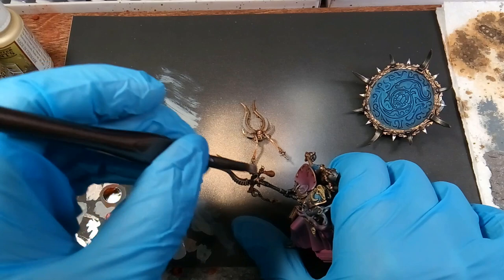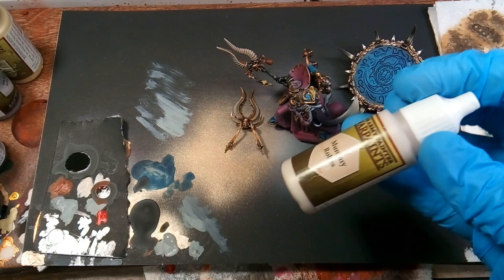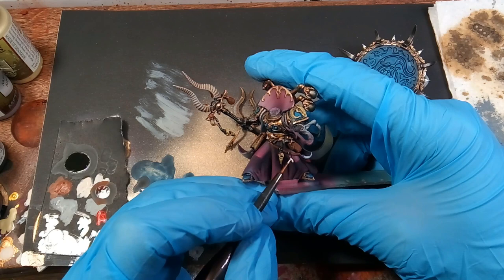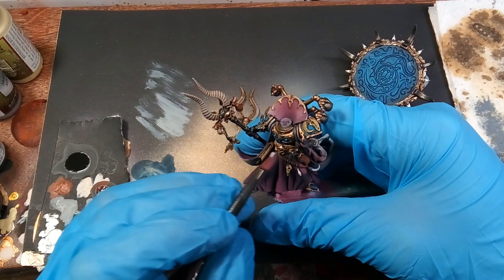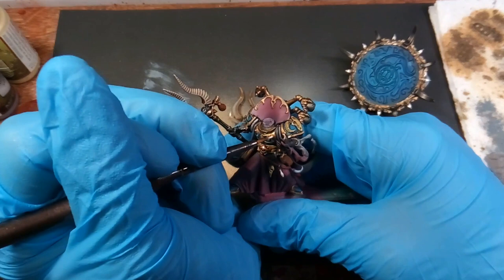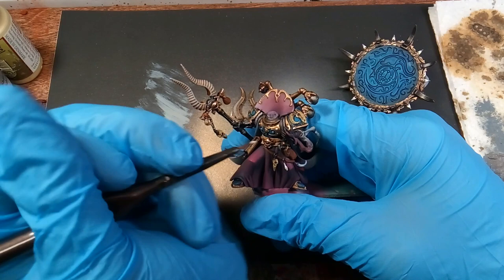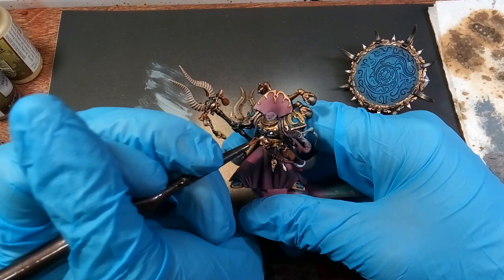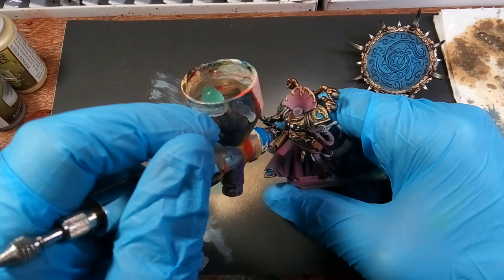Then we'll go back after that dries and dry brush it with ash gray. This just leaves it darker in the spots underneath and it has a really cool effect on the horns. Then we'll be using mummy robes and we're painting the pre-glowing areas — like this little flask down here I'm going to have glowing, and all the little orbs on his chest I'm going to have glowing. We're painting it with mummy robes so our glow color will be nice and opaque on top. The same thing for the eyes as well — we painted those with the mummy robes.